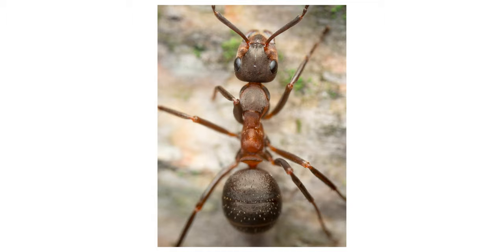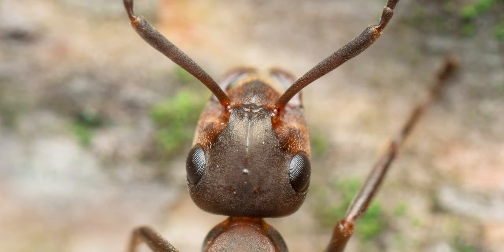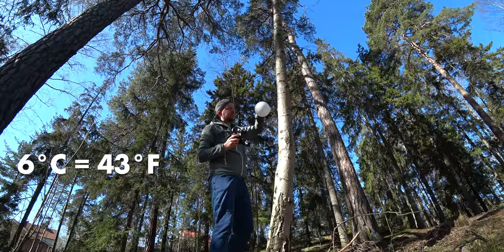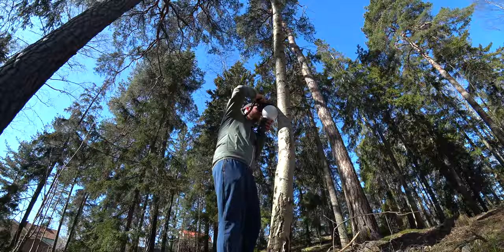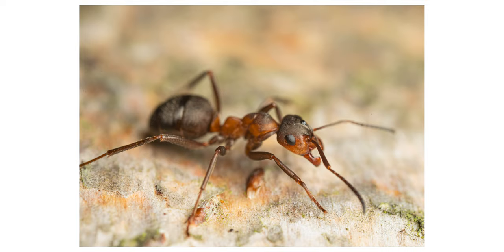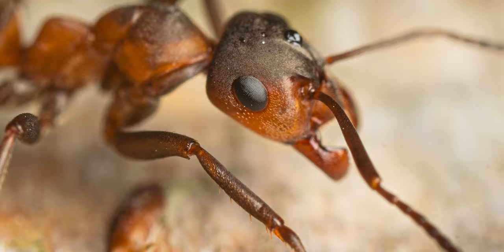It is good to photograph the ants when it is cold outside. On this morning it was only about 6 degrees Celsius, which is actually great because the ants move a lot slower then. A couple of days before I tried to photograph ants when it was 15 degrees and it was almost impossible because they were moving so quickly. So try to go when it is cold in the morning or maybe late at night — they move a lot slower.